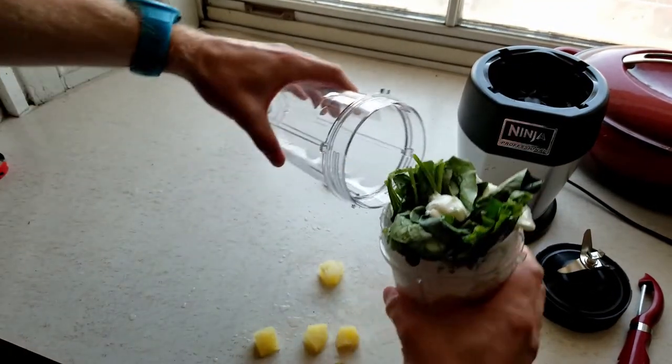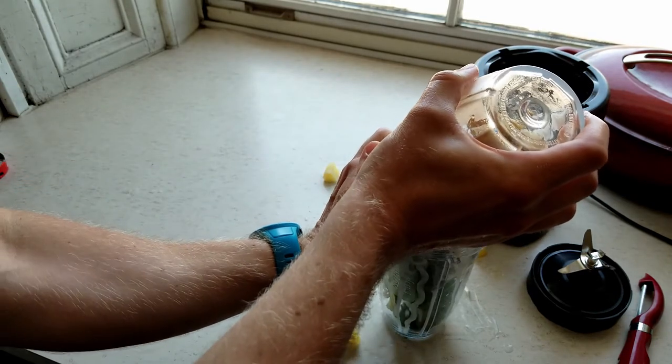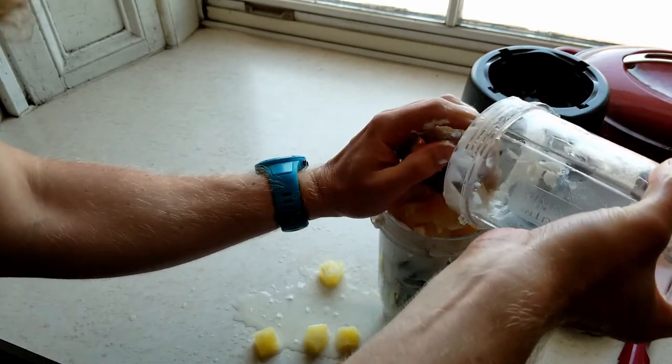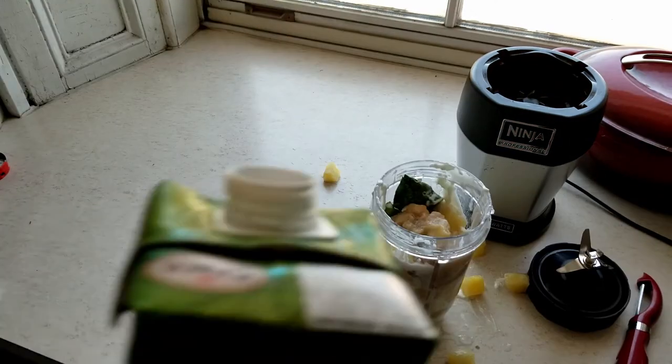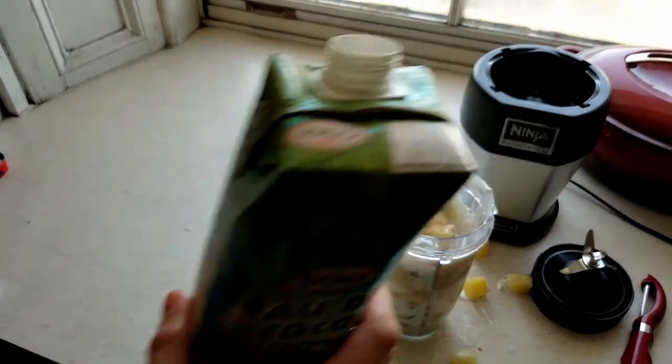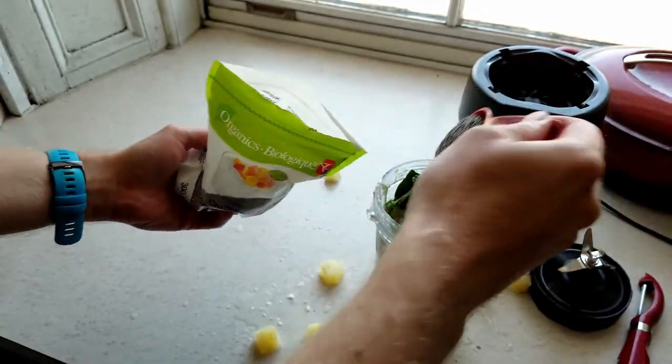Transfer it over when you realize you need a bigger blender cup — oh god. Add more coconut water because you spilled it all over the counter. Last but not least, one tablespoon of chia seeds. Blend.